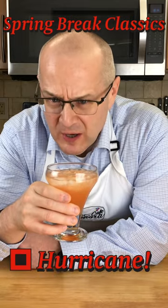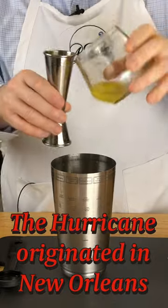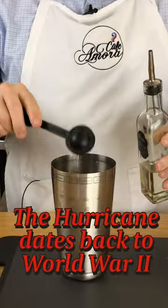Classic spring break cocktails. Here comes the hurricane. One ounce of lemon juice, three ounces of orange juice, half an ounce of passion fruit juice, and a tablespoon of simple syrup.